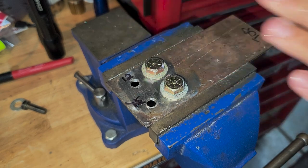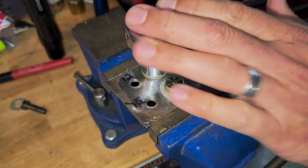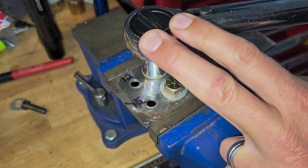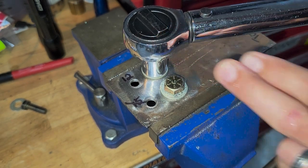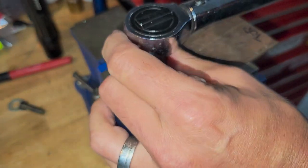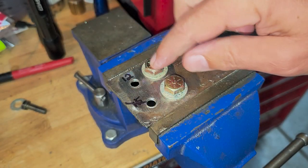We got 10 inch-pounds. Let's try 12 - got 12. Here's 13 - nope, can't do it. So it's the same result: 12 passes, 13 fails on the 3/8ths in thin sheet metal.